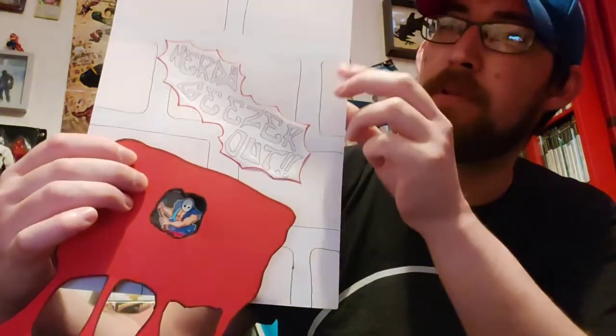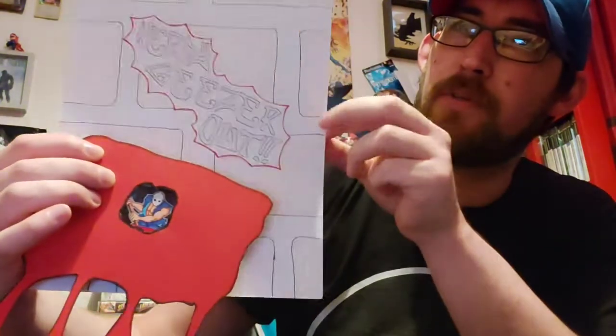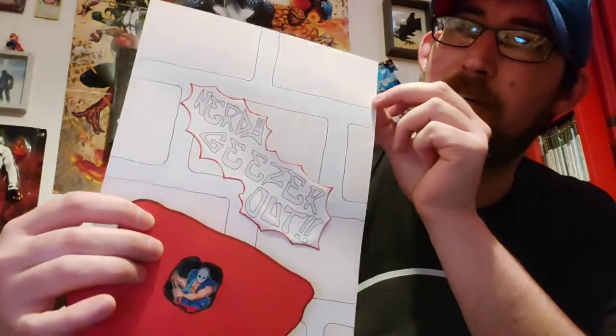I was considering ripping the edges of it so it looks like the brickwork is coming through like wallpaper, but the missus said not to do that — she said keep it clean. I don't listen to the missus a lot, so we'll see what I decide to do before it goes up on the wall.